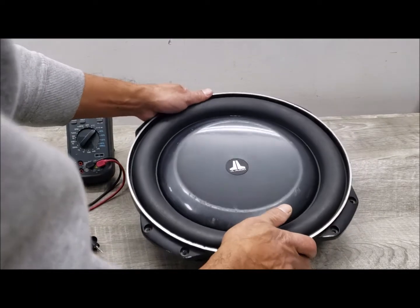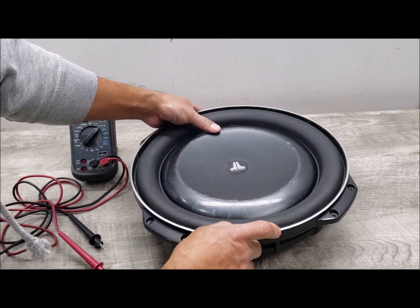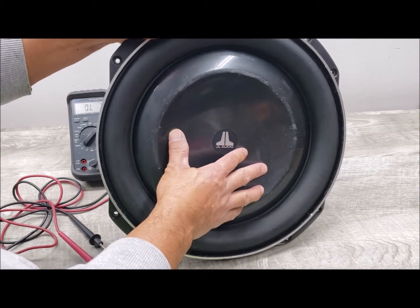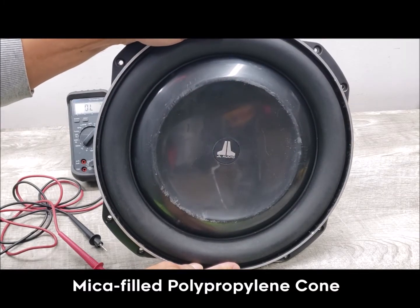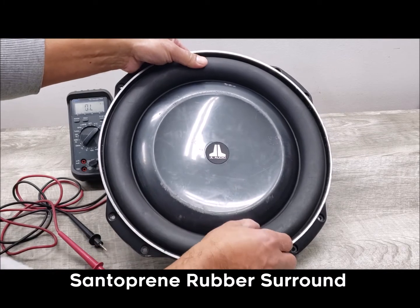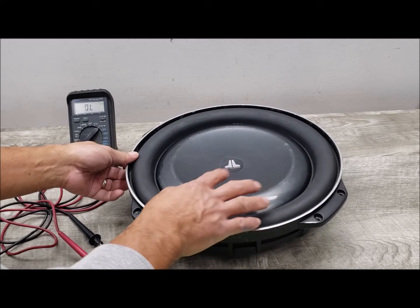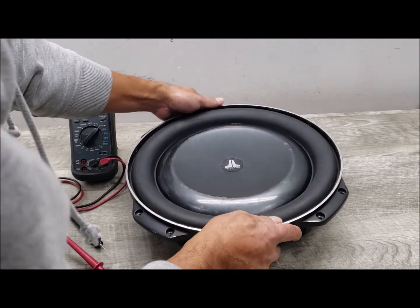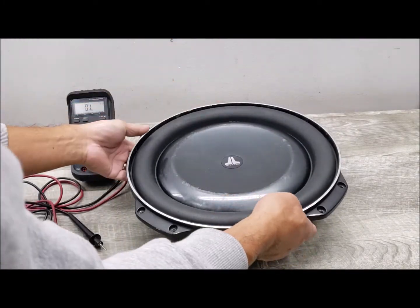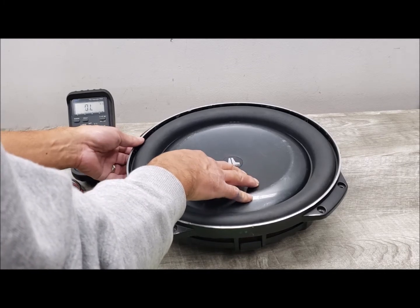An important factor with any subwoofer is that the cone has to be very stiff but at the same time light, so it doesn't take as much power to push. It has to be stiff to avoid any flexing that would affect sound quality. This sub uses a mica-filled polypropylene cone, about 9.5 inches wide, with a santoprene rubber surround about an inch and a half in width, giving it a very long throw. That's particularly important because the longer the throw, the lower the bass you can achieve.